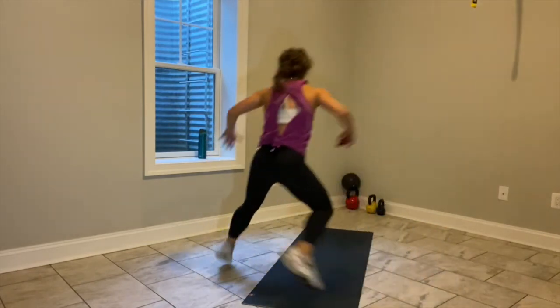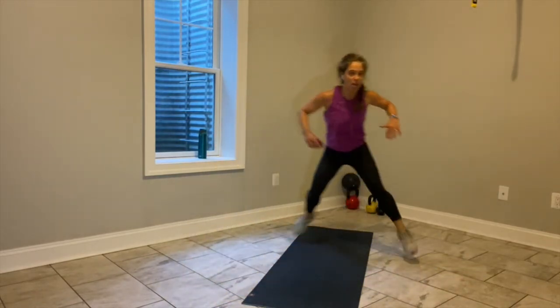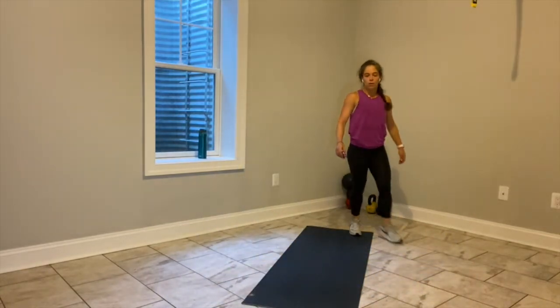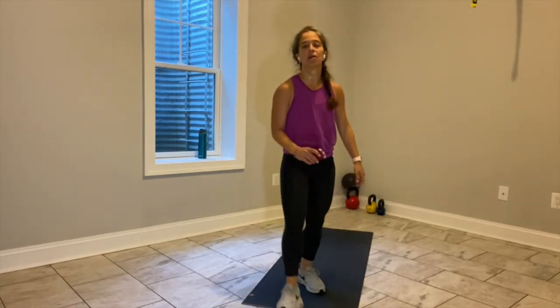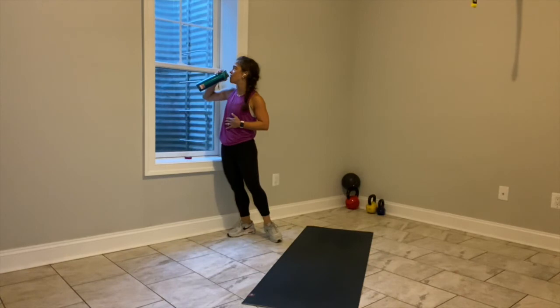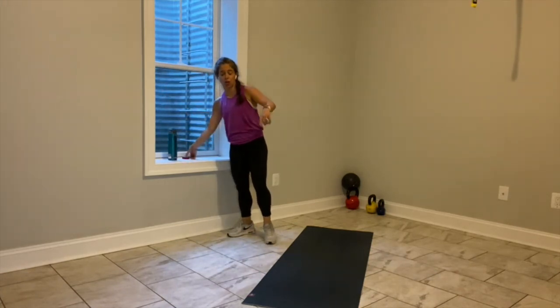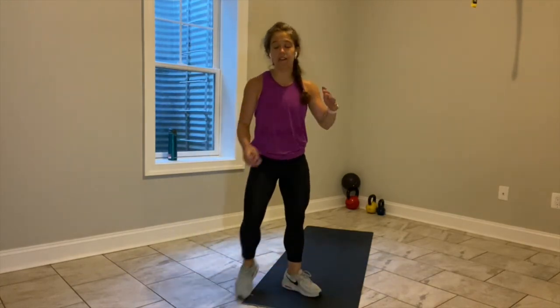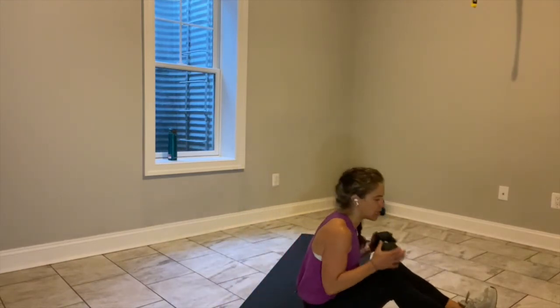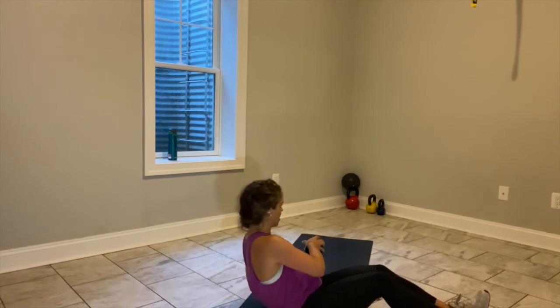One, two, three, switch. One, two, three, switch. Let's go — we use the space. You have 20 seconds left. I'm going to take you all the way to the end, team, and you're going to rock it. Ten seconds — you're going to grab that weight, hinge back in five. We're going to Russian twist in four — finish together. Three, two, grab that weight. Hinge back, shoulders back, right and left, right and left. This is it — this is the last 45 seconds.